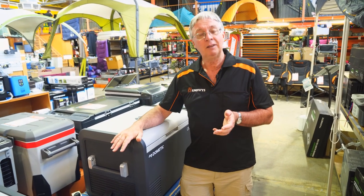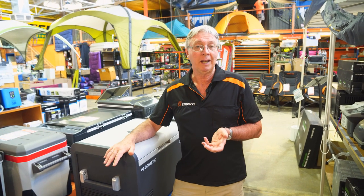That's all about the CFX3 fridge freezer from Dometic. If you have any more queries, go to our website at snowys.com.au, where you'll find the lowest prices every day.